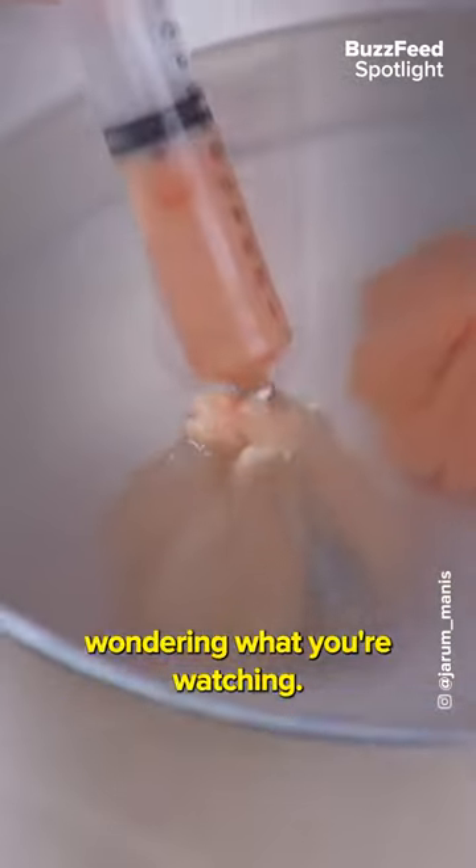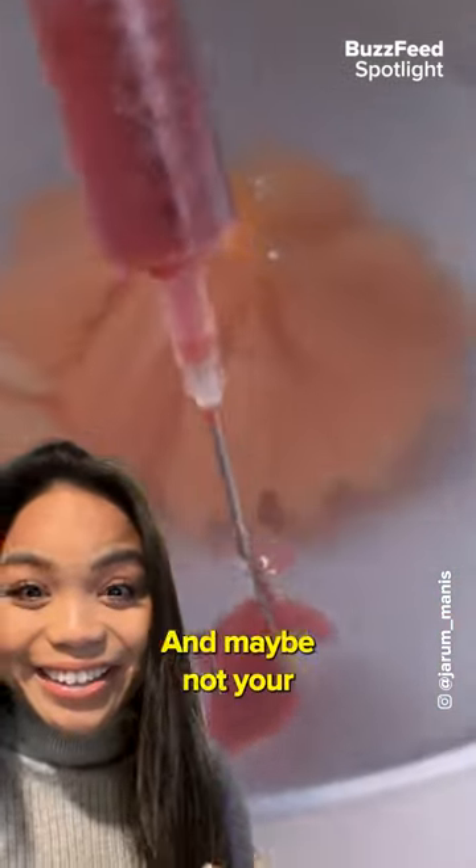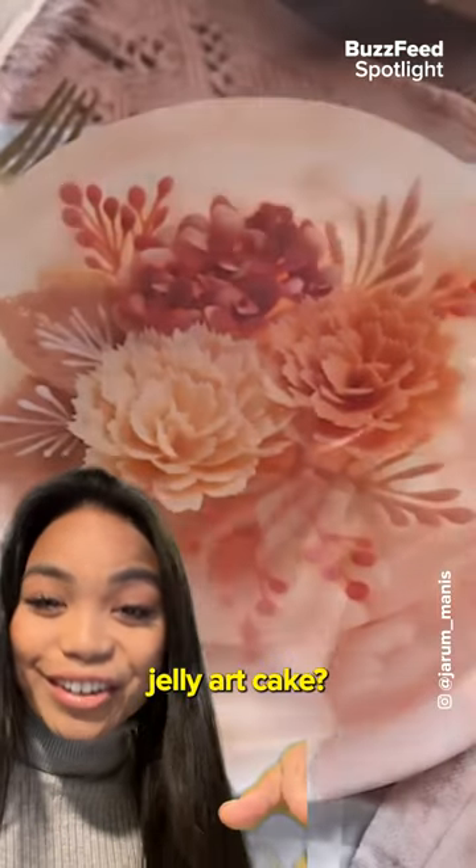At first glance, I bet you're wondering what you're watching. But what if I told you this was a cake? And maybe not your ordinary cake, but a 3D jelly art cake.